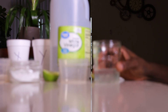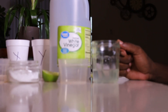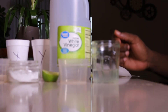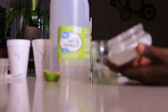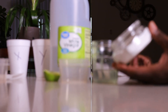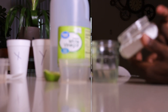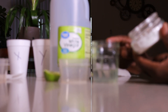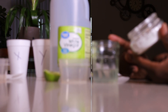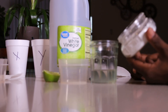Now the second thing we're going to test: this is baking soda, which is a base. Baking soda is basic. What's in the cup — the lime and the vinegar — they're both acidic. So we have an acid in the cup and a base in hand.